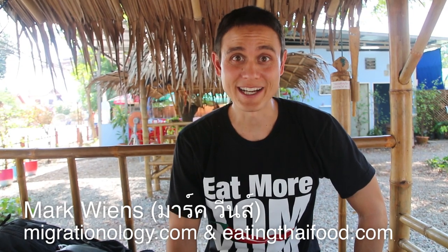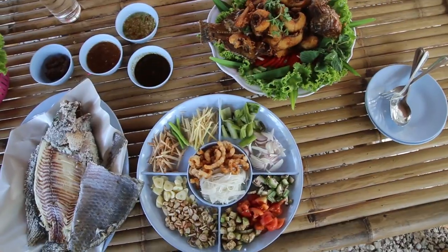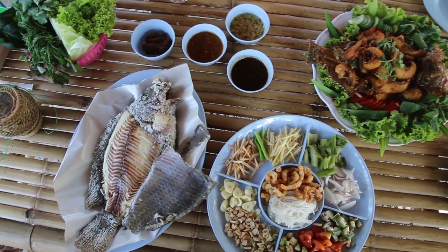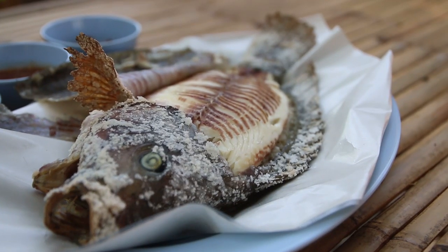It's Mark Wiens. I am in Udon Thani, which is in the very northern part of the Isan region of Thailand, probably just about an hour away from Laos. And I am at a restaurant called Udon Nyanggla Pao.